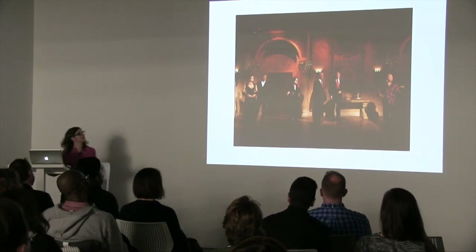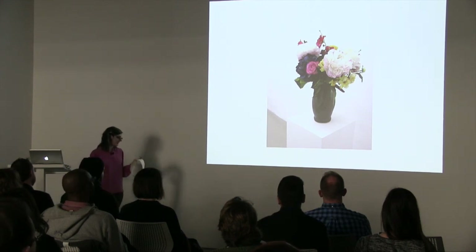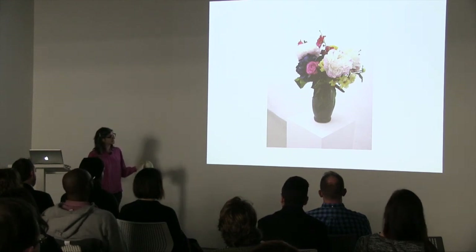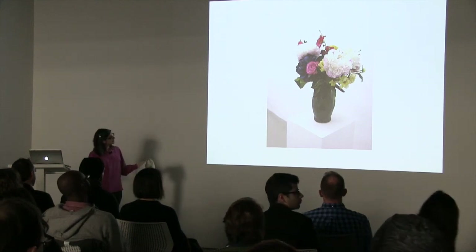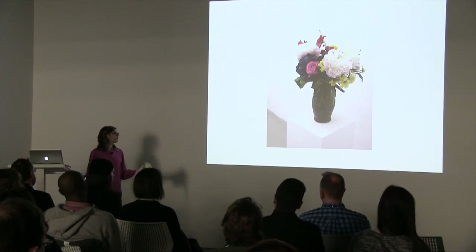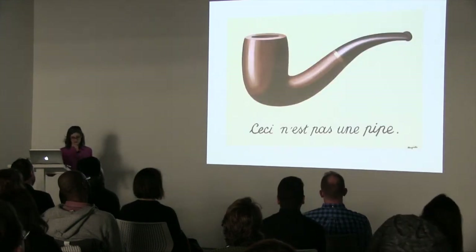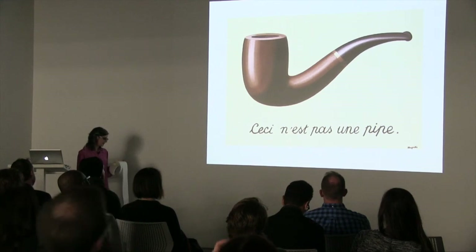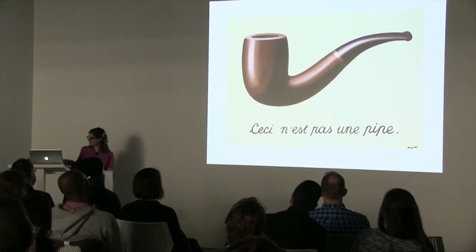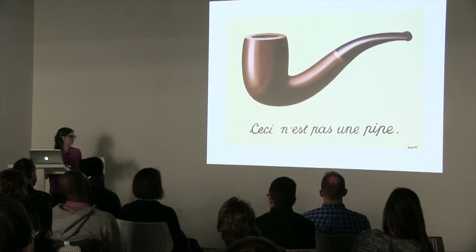Deception plays a role in my work. This work appears to be a simple vase of flowers. But what's different about it is that some of the flowers are natural and some are artificial. Over time, the truth will be revealed as the flowers that are natural will wilt and reveal themselves. This question of what is real and what is fake is a huge theme. I've always loved the Magritte painting that addresses this question — 'The Treachery of Images,' which says 'This is not a pipe,' even though it appears to be a drawing of a pipe.